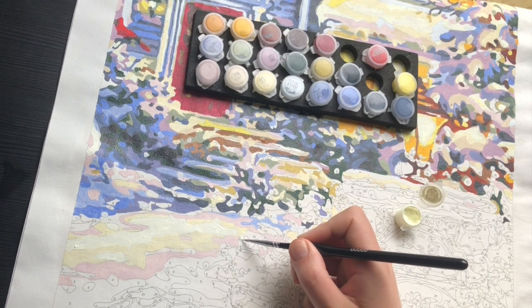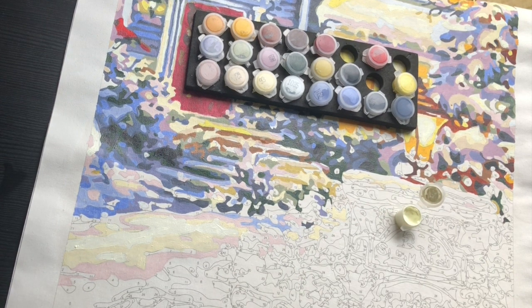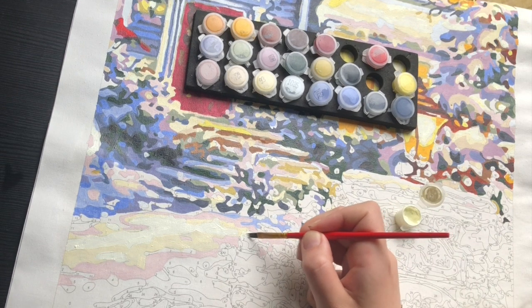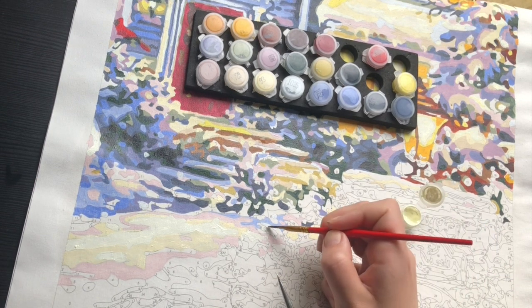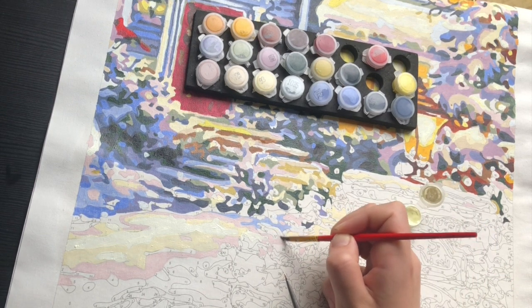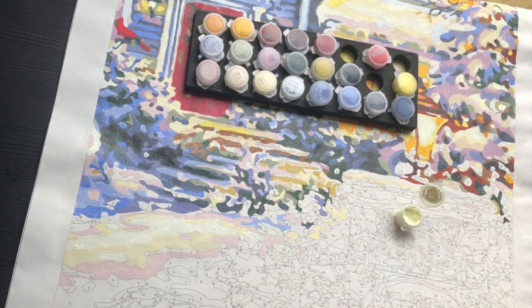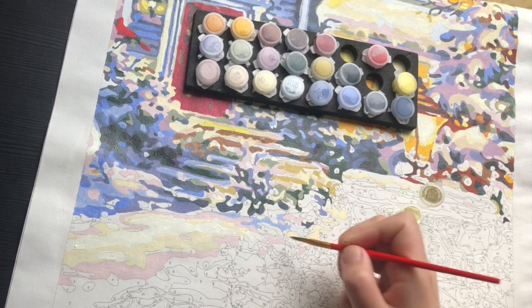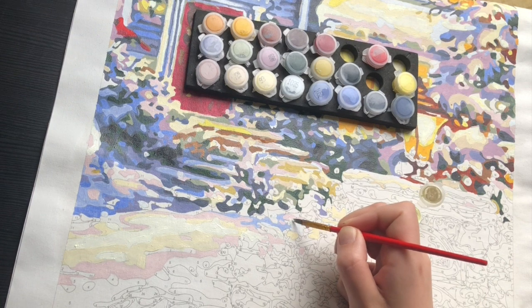As for whether I'm excited to go back to this paint by numbers — maybe not the most. I would be more excited to start a new one. But I do firmly believe that I want to finish it, so I am already painting on it again. Whenever I start a paint by numbers, I want to finish it. I don't like the idea of having unfinished projects.